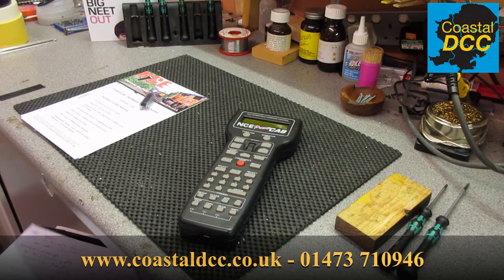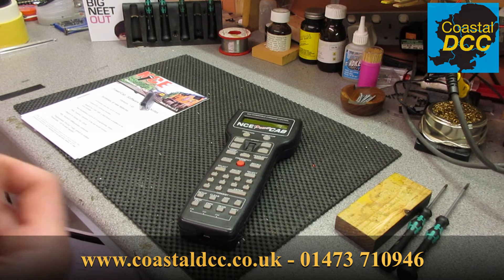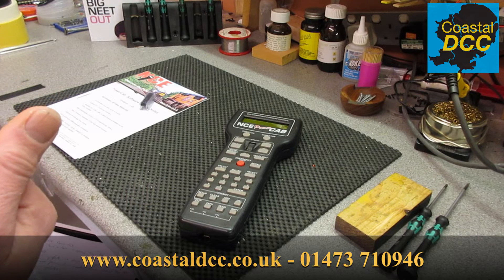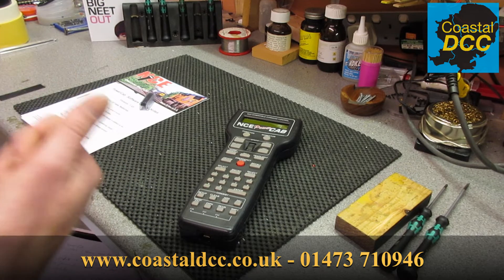The advantage that version 1.65b gives us over version 1.28 is it allows us to have up to three additional handsets operating with the PowerCab, and also allows for up to three either auxiliary input units, mini panels, or USB interfaces. It also gives us the ability to add feedback onto the system or use a PC to a limited amount. You've also got support for the Wi-Fi interface, which allows you to have a smartphone as a wireless throttle or even to use the TCS universal throttle.